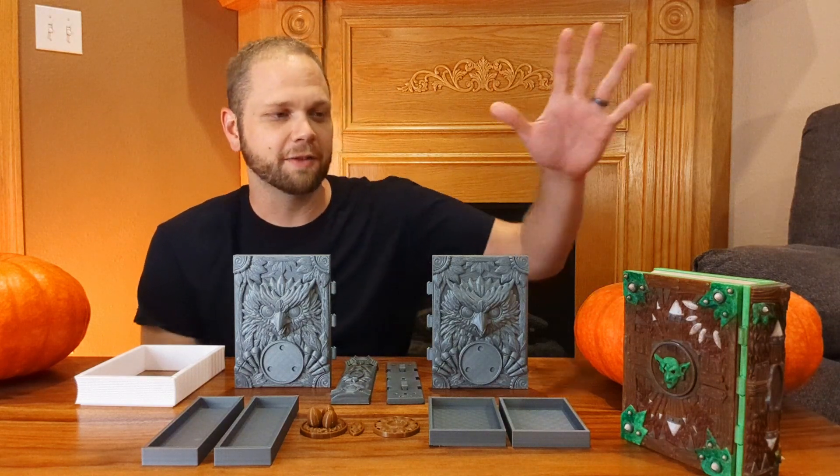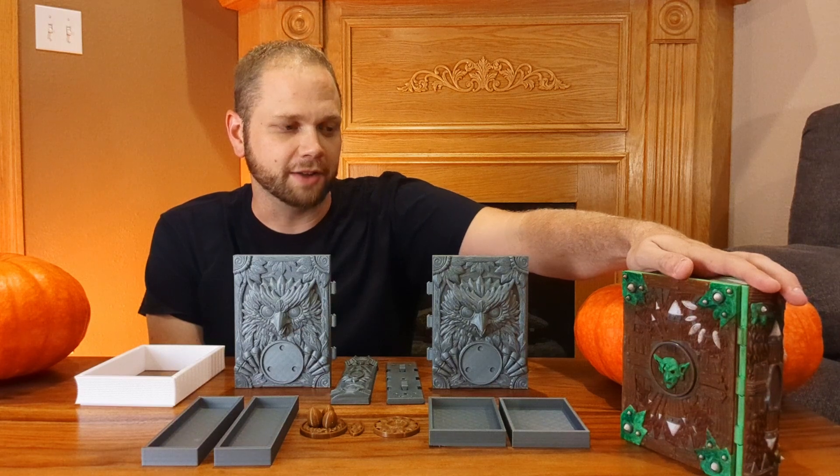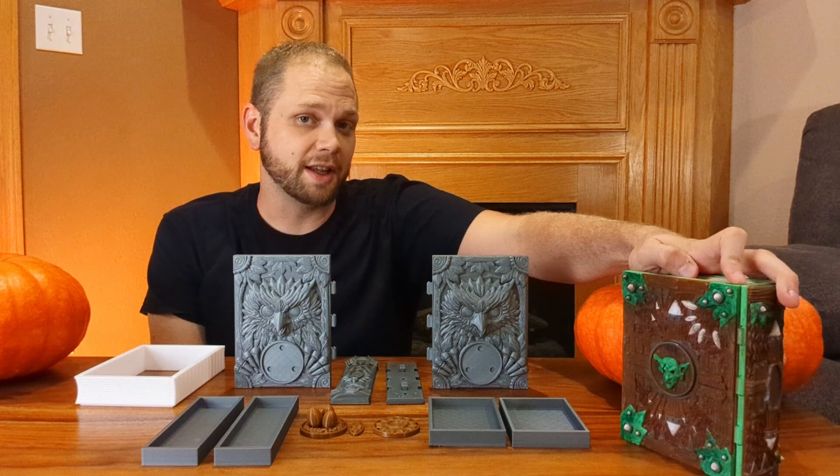We've also got our first project to include 3MF files. These files let the model be considered as separate pieces, which makes it easier for color 3D printing.